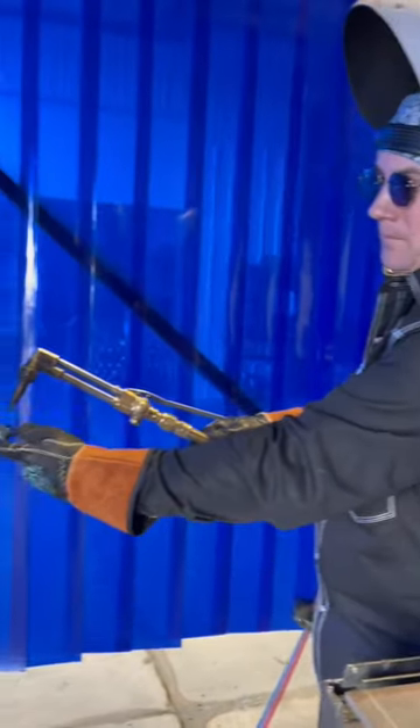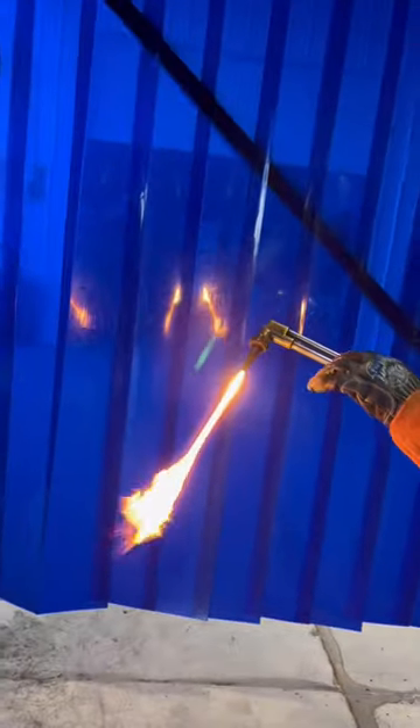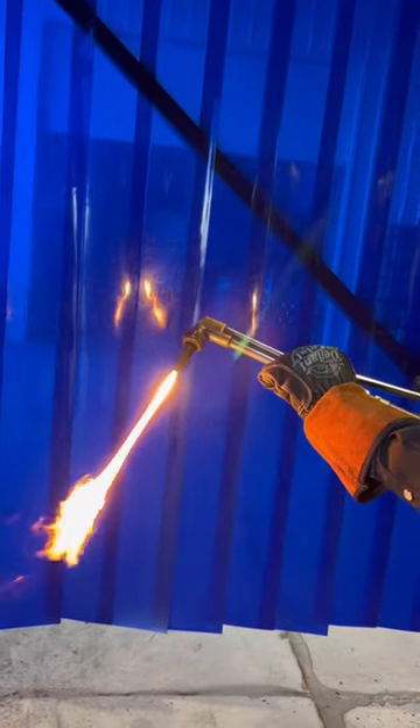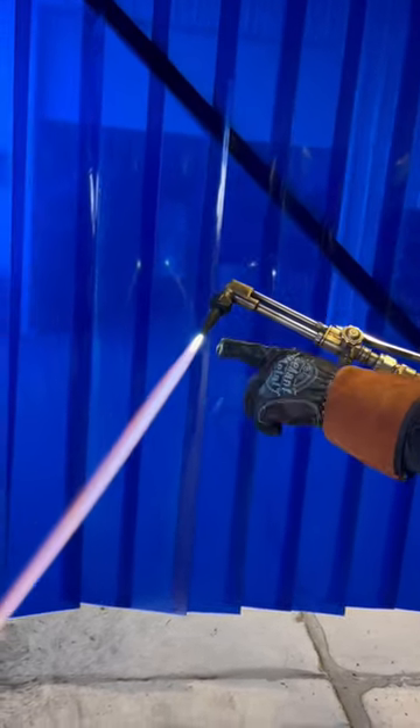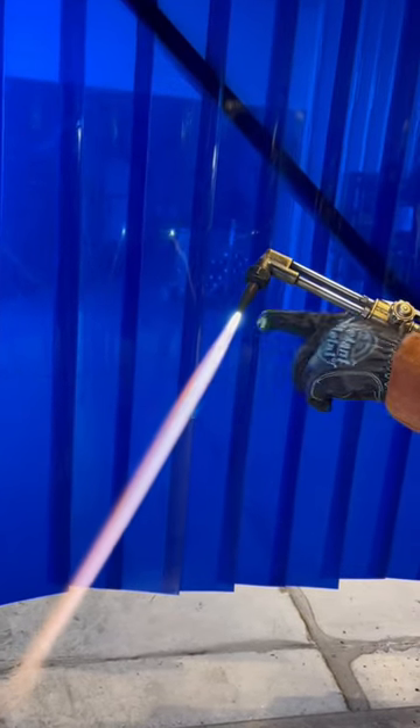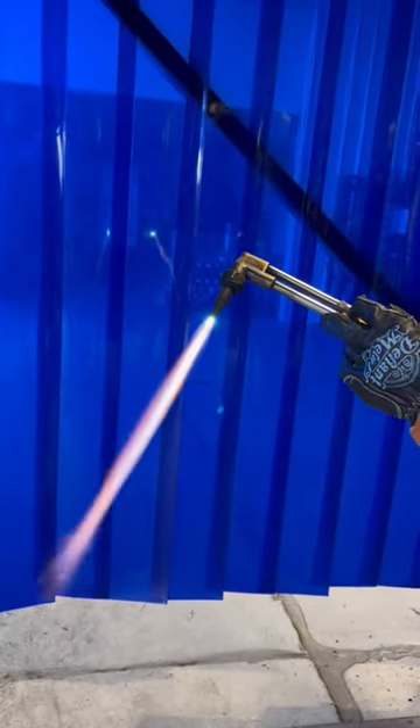Light it just like so. Now we're going to turn on the oxygen just slowly. If you look at that little blue flame in there, how it's a little bit long, we just keep turning it until it gets nice and sharp.